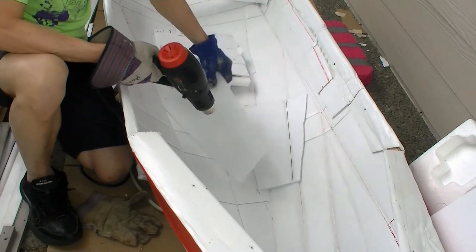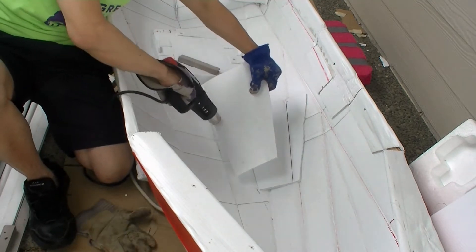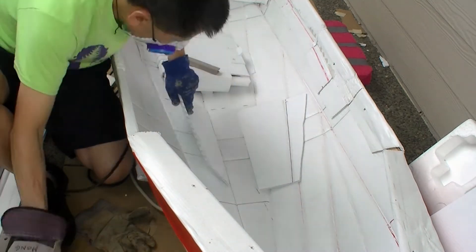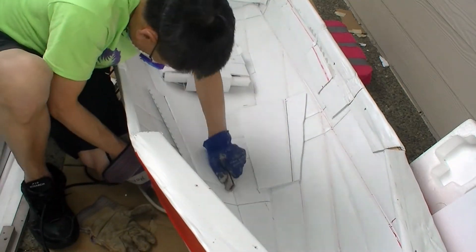I doubled up the floor in strategic areas only so as not to add extra weight. I heat fused the extra layers onto the floor, and this extra layer is 6mm thick coil thrust.